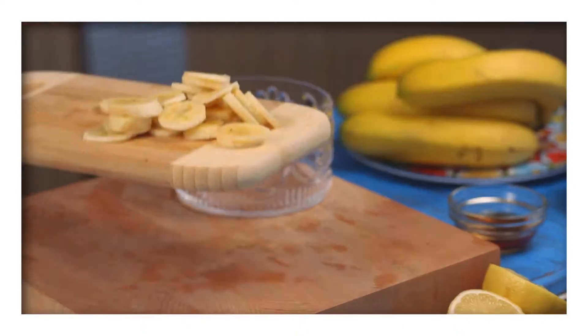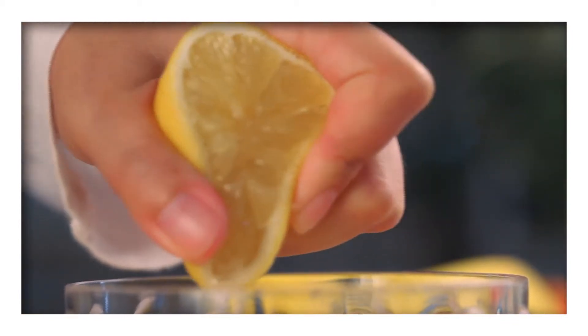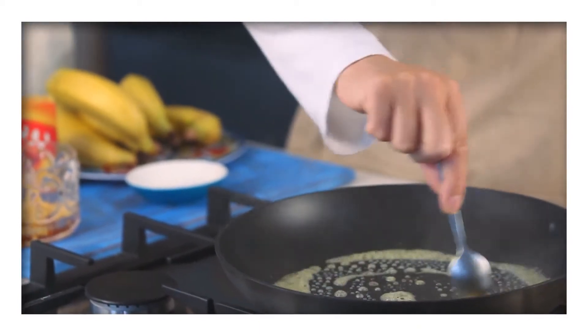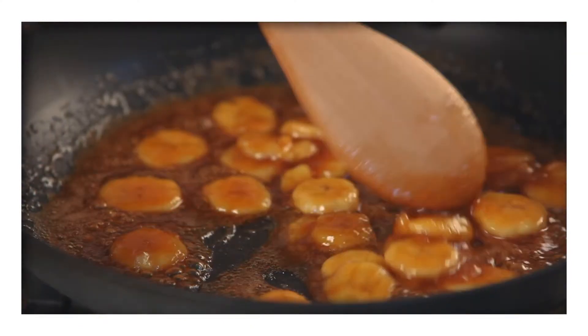Slice the banana before placing it into a bowl and squeezing over the lemon juice. Sprinkle with brown sugar and drizzle over the maple syrup. Heat the butter in a small frying pan before adding the banana mixture and let this caramelize slowly over a medium heat.